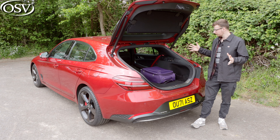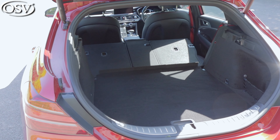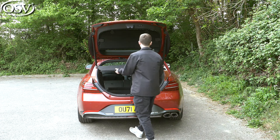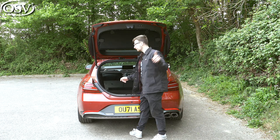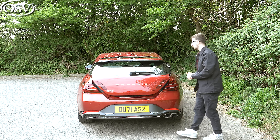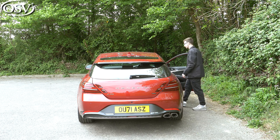Overall, very impressed with the practicality of the boot space. If you'd like to find out more about how the shooting brake's boot space compares with the regular G70, click up there to watch our in-depth review of the saloon. It's time to get behind the wheel of the shooting brake, where we'll test out the driving experience on our UK roads.